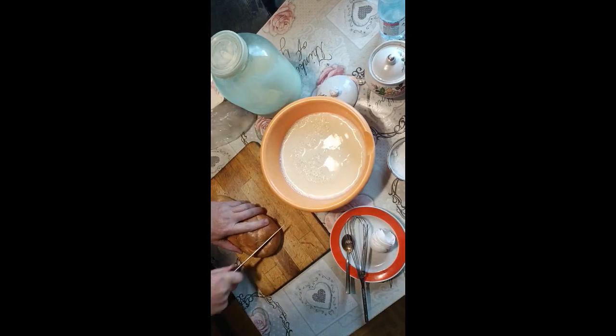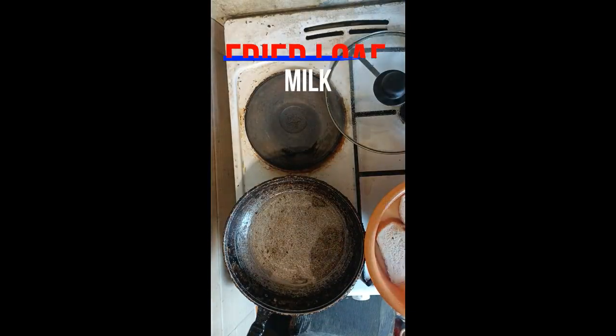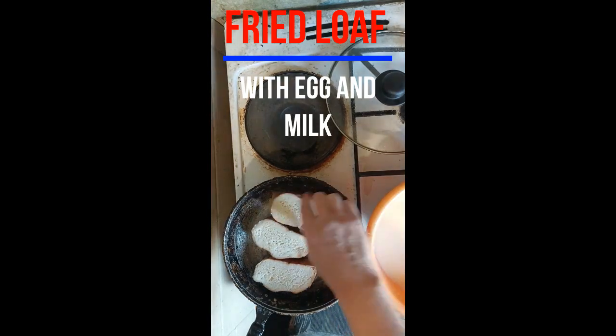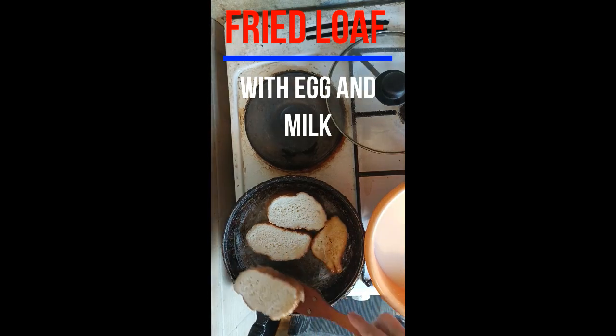Cut a loaf. Pour 100 ml of sunflower oil into a preheated frying pan. Dip the pieces of bread in the milk and egg mixture and put them in the frying pan. Turn them over as soon as they are ready and put them in a separate bowl.